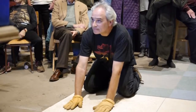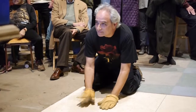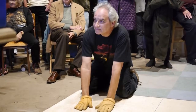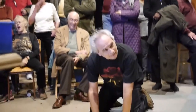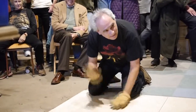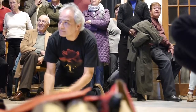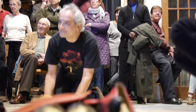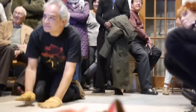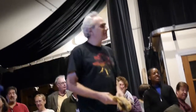Ready! Here we go! A little more hoppy! It's all background from here. Thank you. I wasn't playing games, but close enough for showbiz.